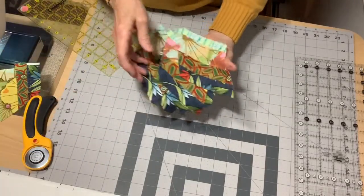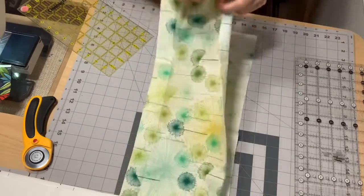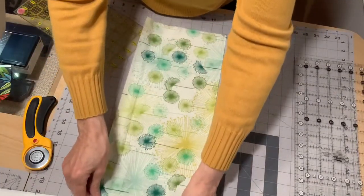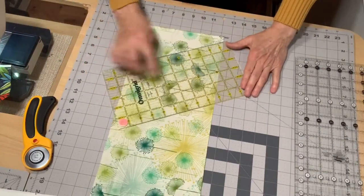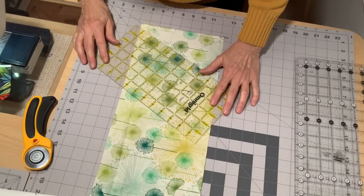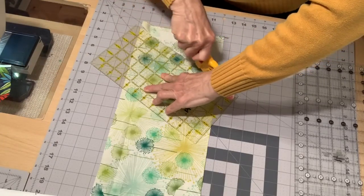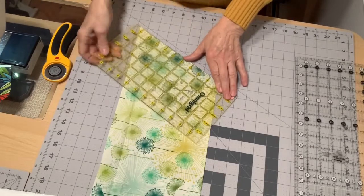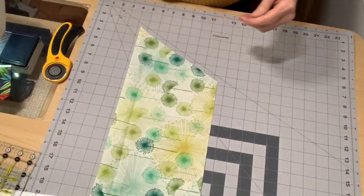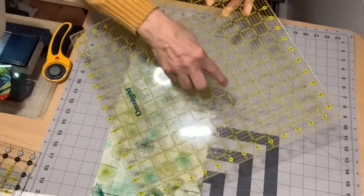Now I want to show you how to cut the eight inch — same thing, just a little different. So if my eight inch width of fabric — which is what I used with the large diamonds — I've already got this cut eight inches. Same thing, I want to line up my 60 degree line. Now, since I want to cut it eight inches, I can't use this ruler. So I have to go to my square ruler. The only problem is my square ruler doesn't have any 60 degree lines on it — it only has the 45 through the center.